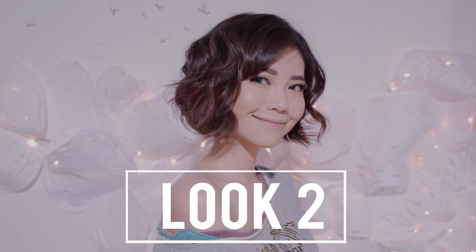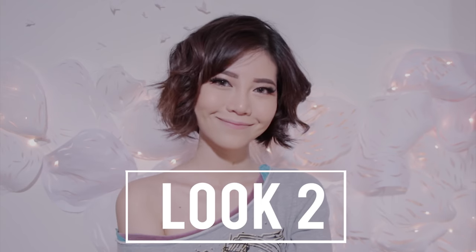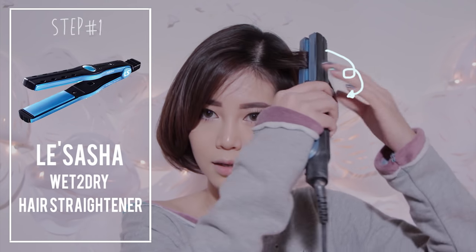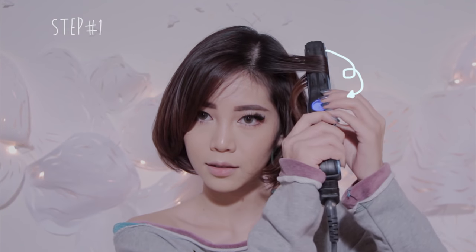For the messy curls, after you curl your lower section like the first look, start off by taking a small section of your hair and twist it inward once, pull the straightener out gently, and continue all over the top section.